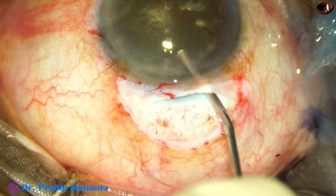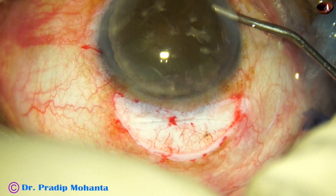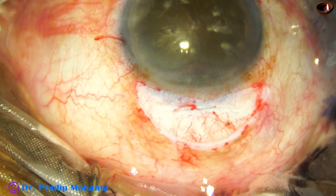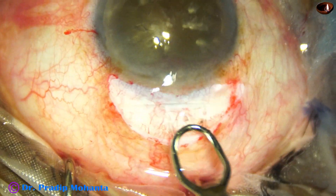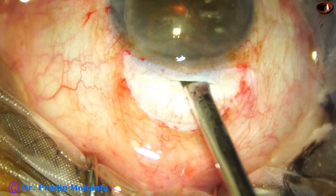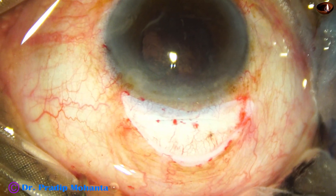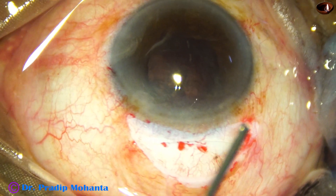Now we have to protect the corneal endothelium nicely. Viscoelastic is injected both in front of and behind the nuclear mass. In this case, I am going to use an irrigating vectus. See how beautifully — this is the trick — very easily we can deliver the nucleus, provided the wound is adequate.